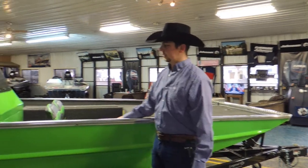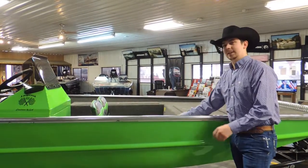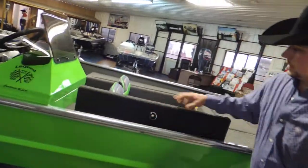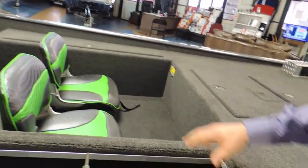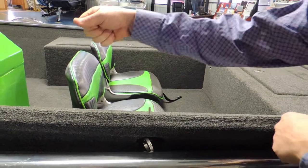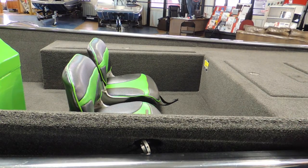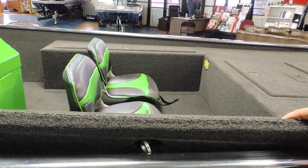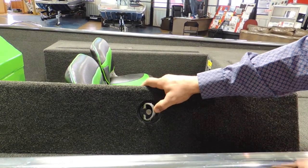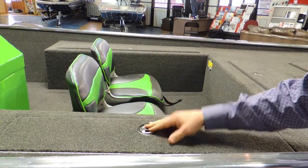Moving back into the back part of the front deck, there's another dry storage box. It has the same size lid as the rod box on the other side, but this is not a rod box — it's just hard to work a rod around the console to get it in. This is a great tackle storage box for Plano boxes, life jackets, ropes, whatever you need. These also have locking latches, so you can keep your things safe if you're staying the night at a hotel.